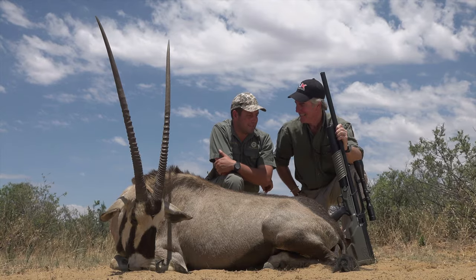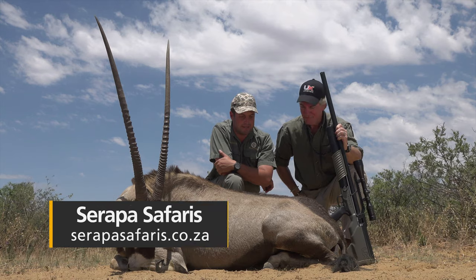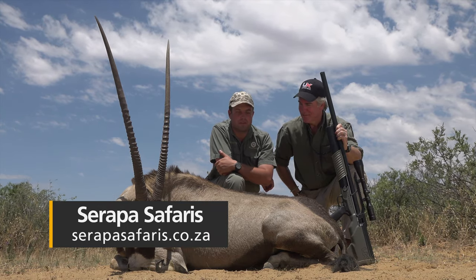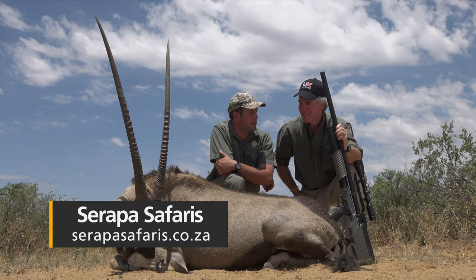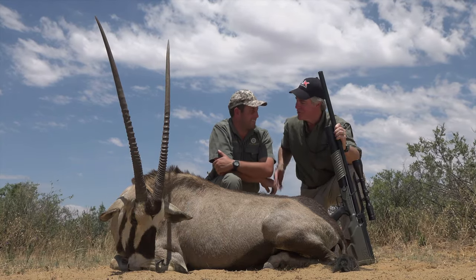Definitely. I'm looking forward to it, and once again, thank you for trusting us and doing this with us, with Sarapa and myself. It's always fun having you guys in camp, and hopefully we can get one or two more down during this trip. Well, we'll look forward to it. Thanks, Jacques. Thank you, sir.